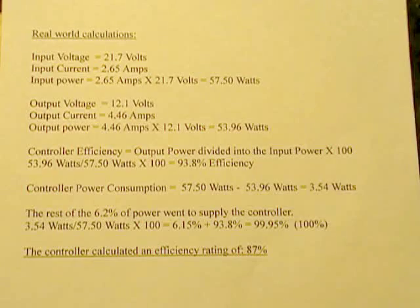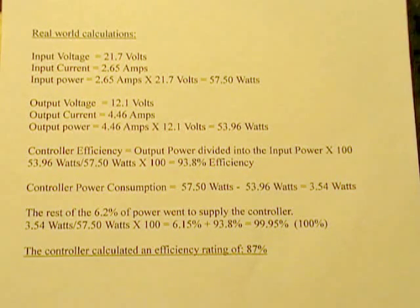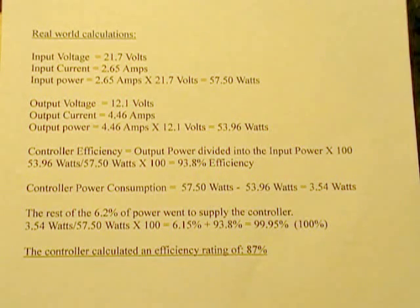To come up with the efficiency, all you do is take your output power from the controller and divide it into the input power being fed into it, then multiply by 100. So we took 53.96 watts, divided it into 57.5 watts, multiplied by 100, and you come up with an efficiency of 93.8%. Trust me, that is very good for a solar controller.